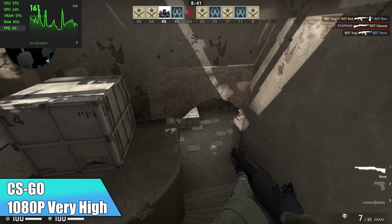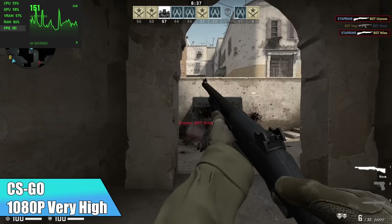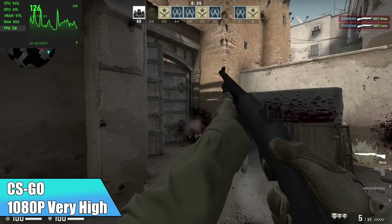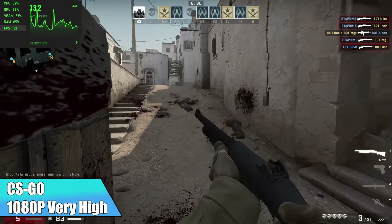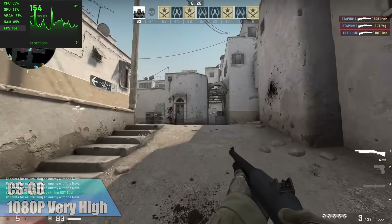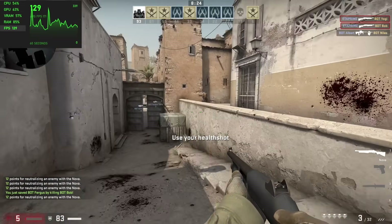And finally, CSGO at 1080p very high settings. With this game, we can't use Afterburner on-screen anymore, but it will run in the background. I had to use the built-in Windows game bar, and it looks a little all over the place, but at the end of this run I took a look at my Afterburner logs and it stated I had an average of 154 FPS.